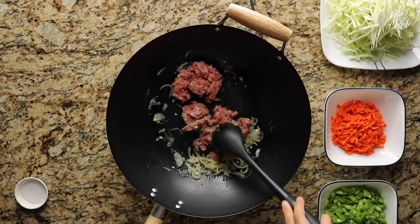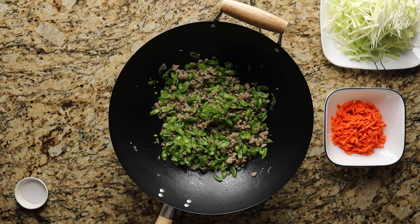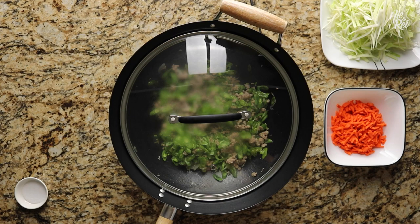Once the meat looks fairly cooked, add in your green beans and mix them in. Pour in about 1 tablespoon of water and then cover your wok with a lid. Allow everything to steam for roughly 2 minutes.